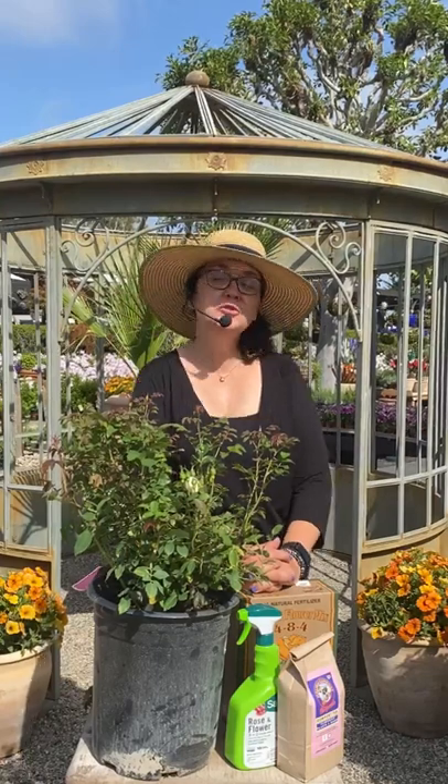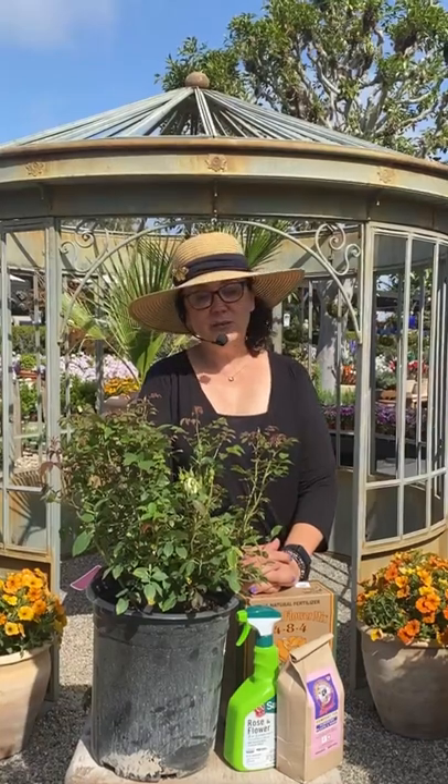Hi, good morning. Happy Thursday. I'm Sarah Smith. I'm a horticulturalist here at Rogers Gardens. And if you're tuning in on Thursday watching the live stream, we are usually talking about the plant of the week, and I'm usually hosting that for you. So today's plant of the week is the ice cap rose.